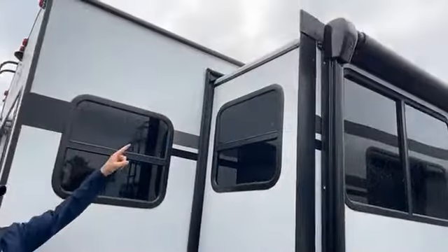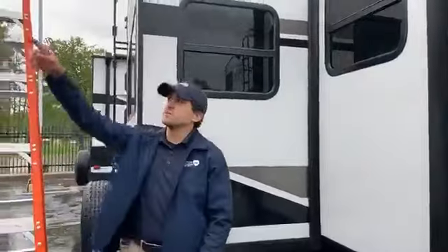This is a unit without a slide-out topper, and this is one with one.